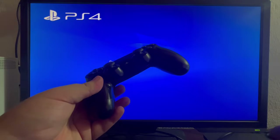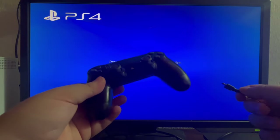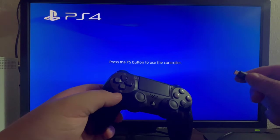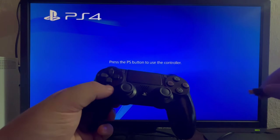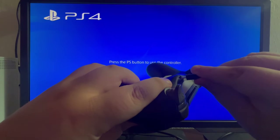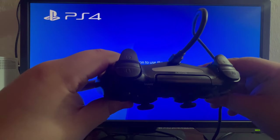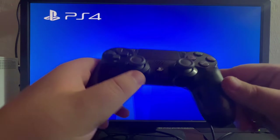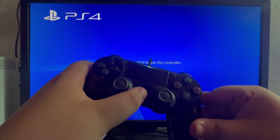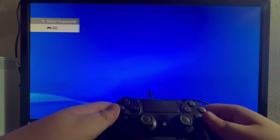To pair it back to the console you will need to take your charging cable that came alongside your console or the one that you're using. The USB part goes into the console and the micro USB part goes into the top of your controller. After we plug it in it starts to light up again, which means it's connected to our console. Press the PlayStation button and we have successfully connected it back to our console.